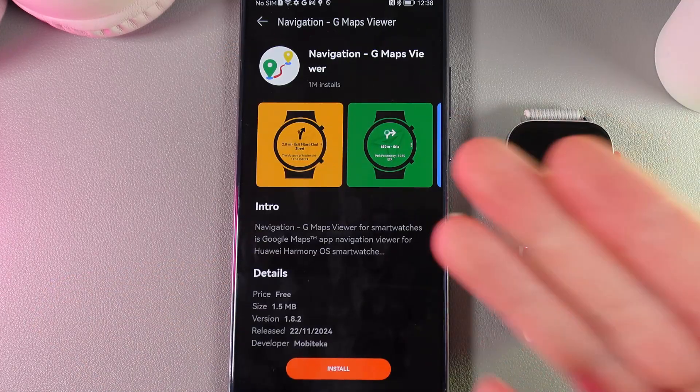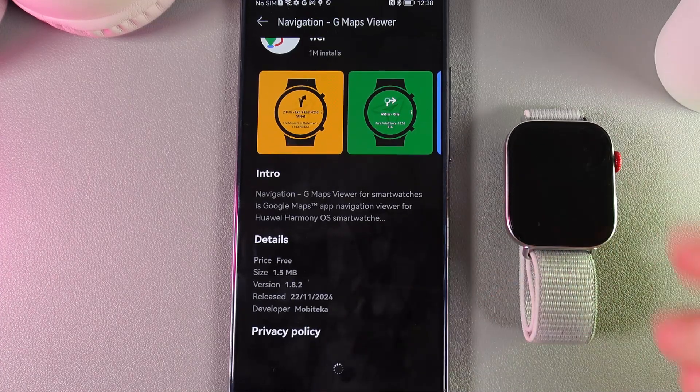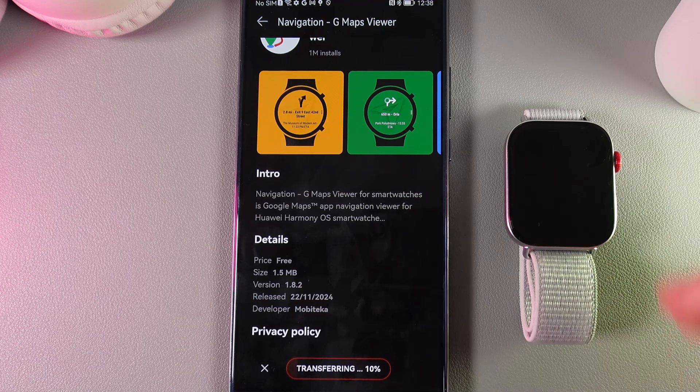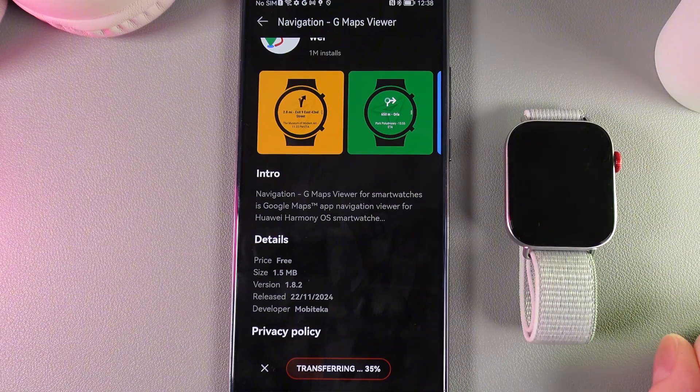Here is how it looks, here is the name, and now we would need to wait a little while until the page loads. Simply click Install and wait until the application is downloaded. As I said before, this is not exact Google Maps, but it does the same functions as Google Maps.